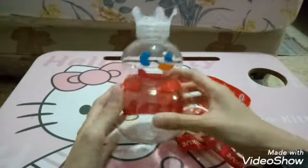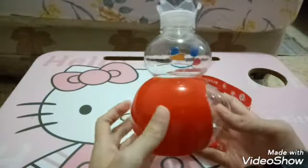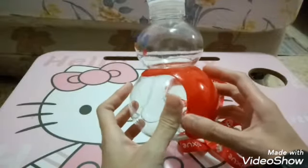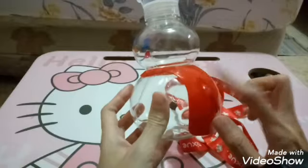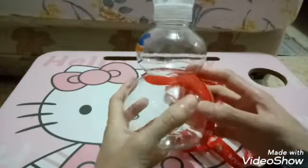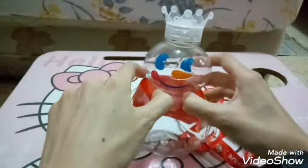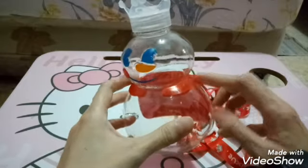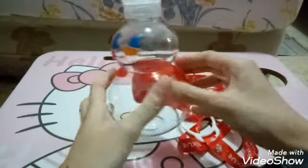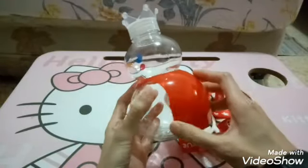Oke guys, pertama kita puter-puter dulu, kita lihat penampilannya. Di bagian belakangnya ada ini — Mama agak lupa nyebutnya. Nah seperti ini, ini nempel ya guys, sepertinya nggak bisa dilepas, atau mungkin kalau digini bisa dilepas — tapi Mama takut ininya pecah, karena bentuknya bulat. Kalau dipaksain Mama takutnya pecah di sini.